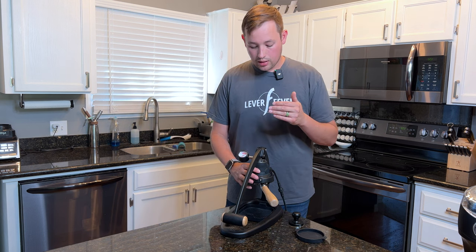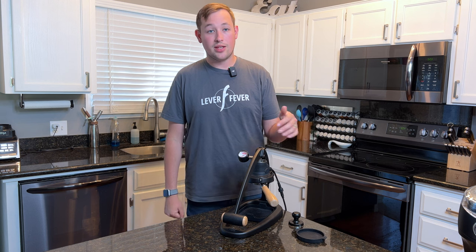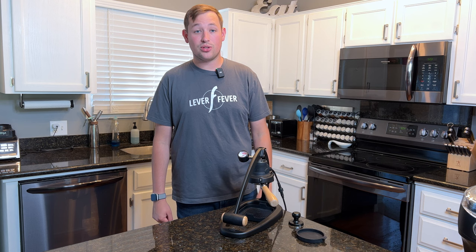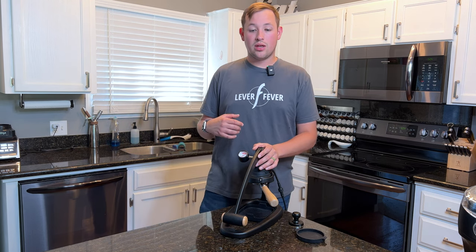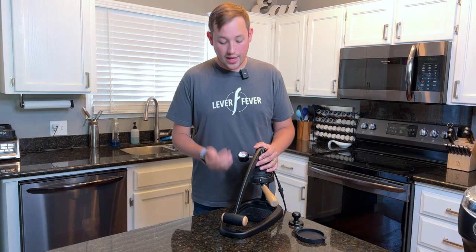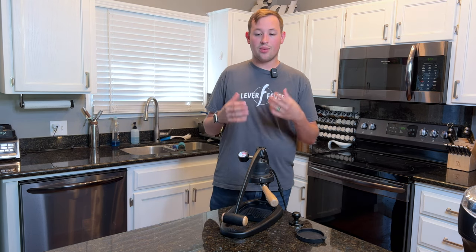I'm a huge fan of Flair and always will be. Because of them I'm able to be where I am now. If I didn't start with a budget option at $150 that I could continue to grow with, I wouldn't be here. I still believe that if I had that first Flair I ever got, I'd still be pulling great shots with it. It takes a lot to grow out of Flair — in a lot of ways I didn't grow out of it, I just wanted something a little more convenient.